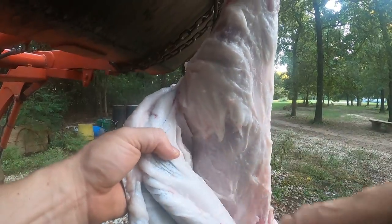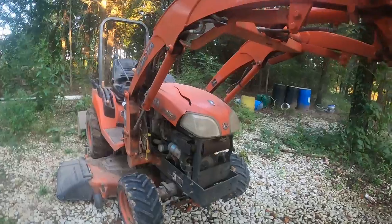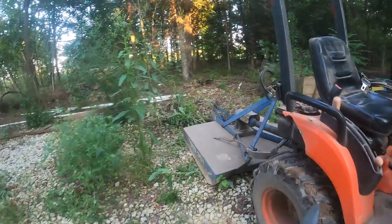This pig doesn't have a whole lot of fat on it, but it's got a good amount — it's got enough.